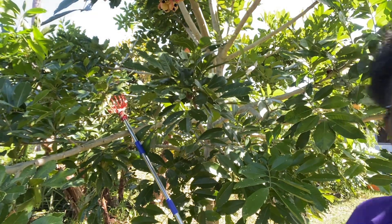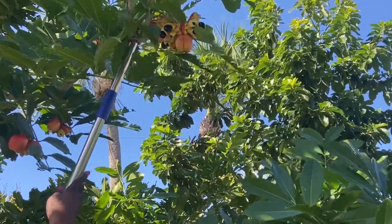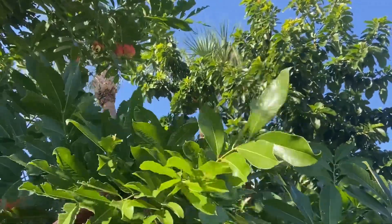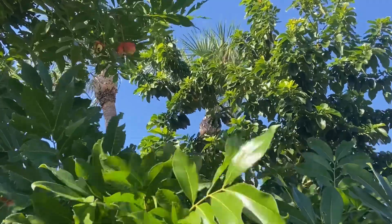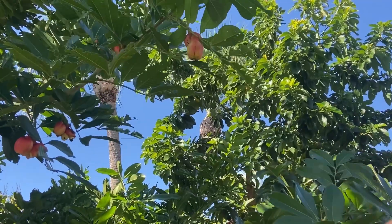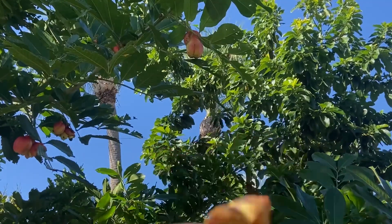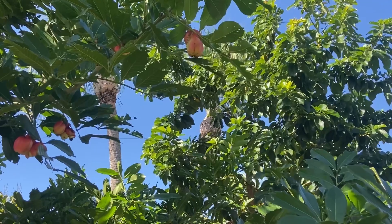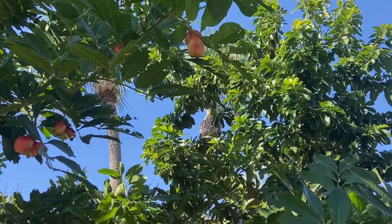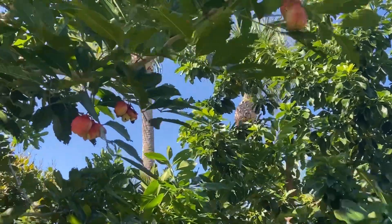Let's see what we can get. There are three of them here. Check this out, I've got three of them — three parts. Let's reach the others.